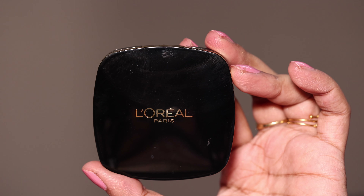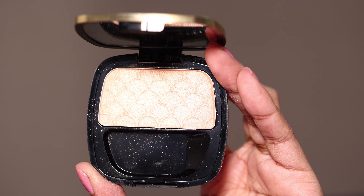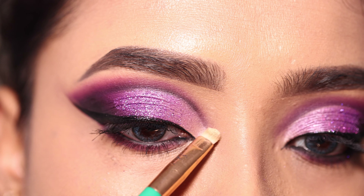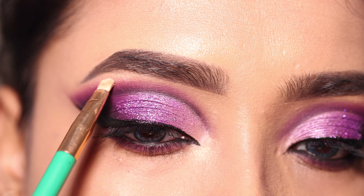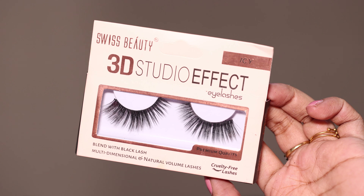I will apply highlighter — this one is from L'Oreal. I will apply the highlighter to the inner corner and the brow bone. I am using the Swiss Beauty ic variant for this step.